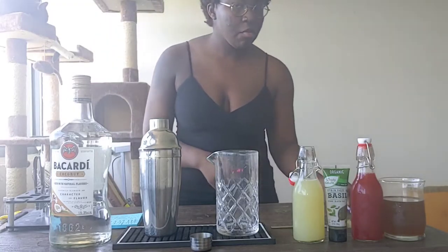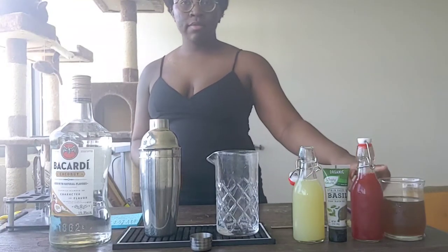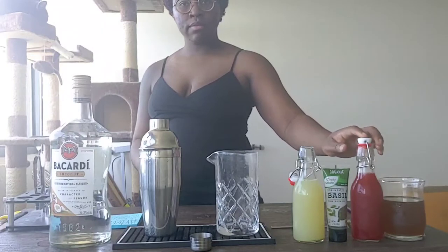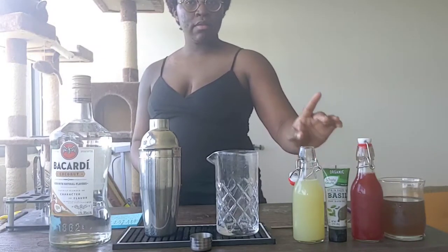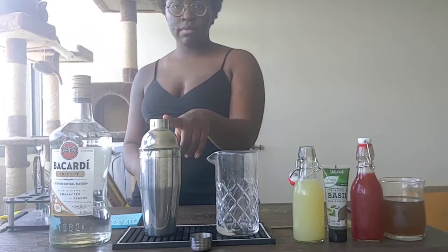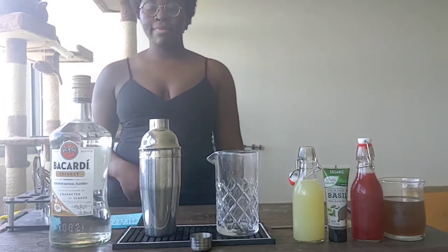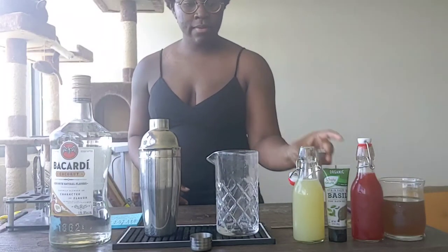You can start by doing a little happy dance, chilling your favorite glass in the freezer, and getting together some foraged syrup, homemade strawberry syrup, store-bought basil paste, lime juice, a mixing glass, a shaker tin filled with ice, and a coconut rum of your choice. I'm using Bacardi, but you don't have to. Also make sure your jigger is on hand.